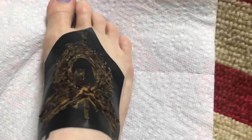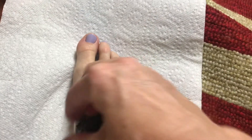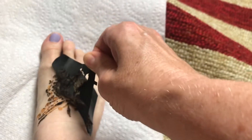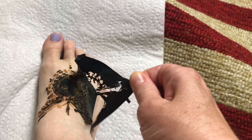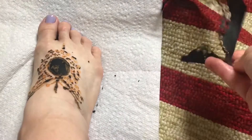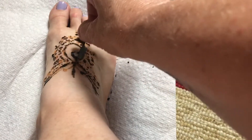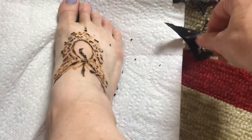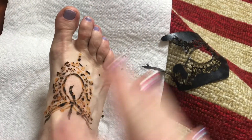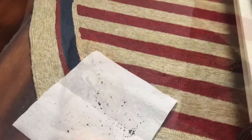It's about an hour and I think it's dry, so I am going to peel it off now. Okay, and it's supposed to look like that. I'm going to take that middle part out.